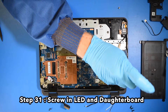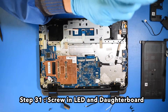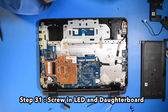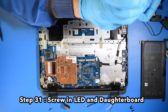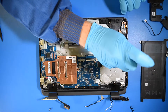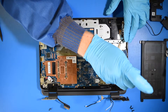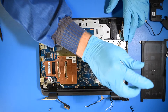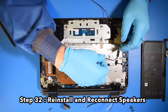Reconnect the speakers. Step 32. Reinstall and reconnect the speakers.